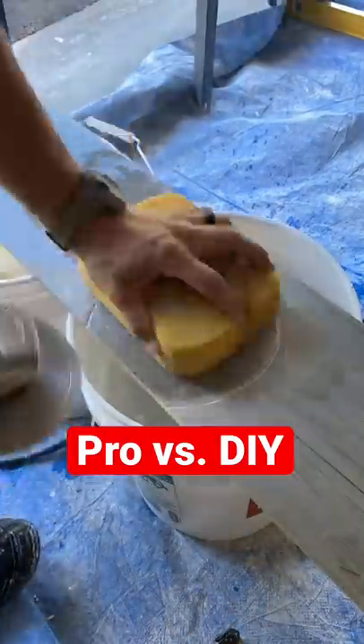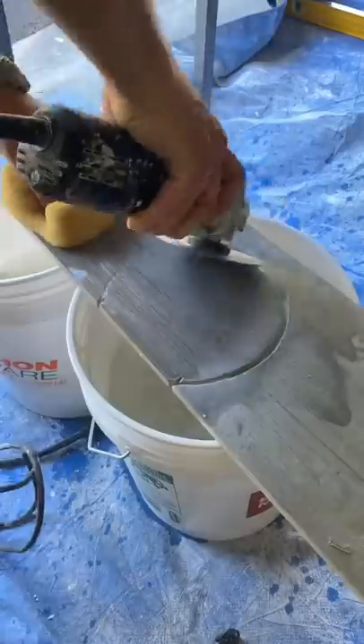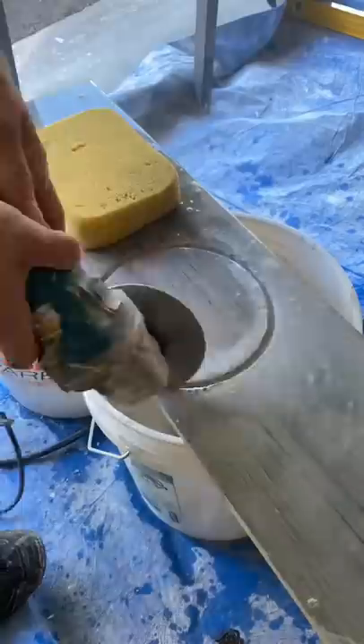Here's a pro and a DIY way to cut out your toilet flange. If you're a pro, you should be putting your angle grinder on its side and making a couple passes just like this, keeping the pressure in until your middle falls out.